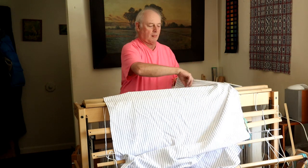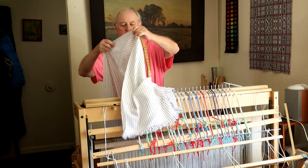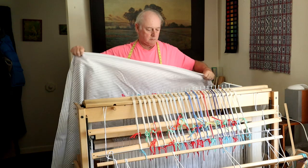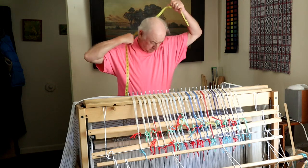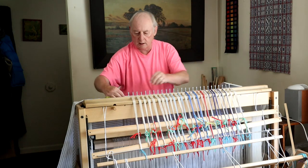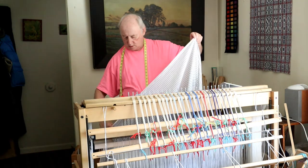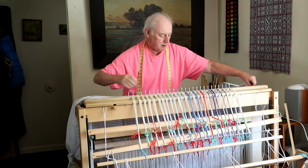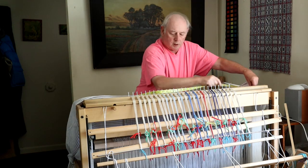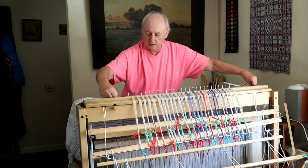I think we'll be able to work with this for cutting the pieces out for a shirt. Now let's turn it the other way and see what we get for length. There's one yard. You may remember that I had four yards measured on the loom under tension — this is done off the loom without tension. So there's two yards.